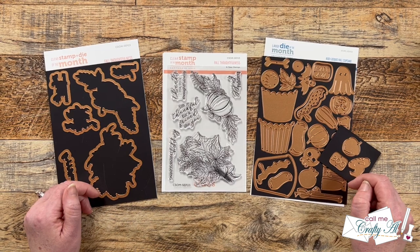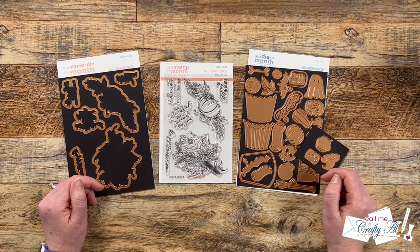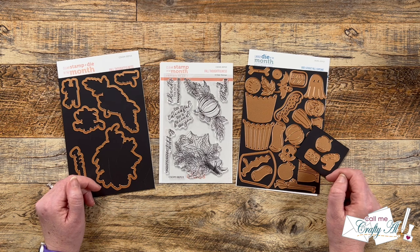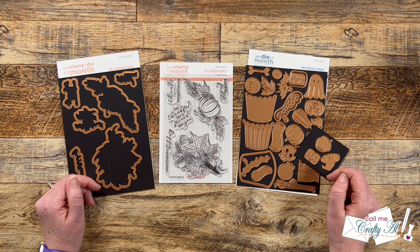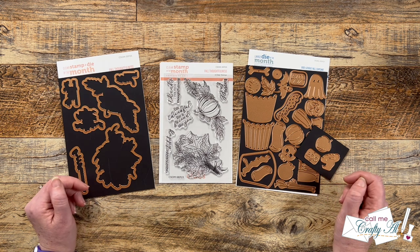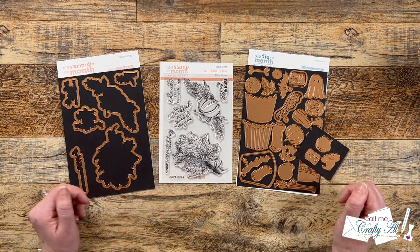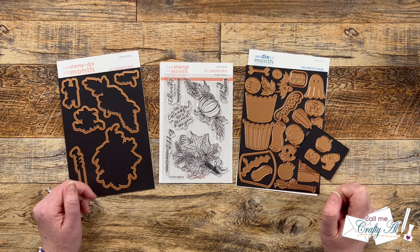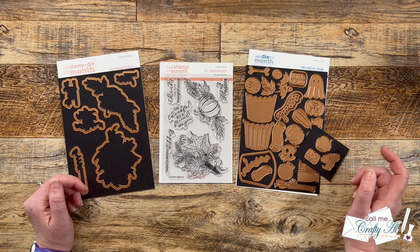Each month Spellbinders puts out some fun new club kits and they send me a few to work with. Lynn of LV Handcrafted decided that some of us might want to get together each month and have a fun little hop to feature the new kits. Today I will be using the new clear stamp and die of the month, which is called Fall Thoughtfulness, and the large die of the month, Boolicious Fall Cupcake.